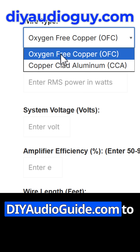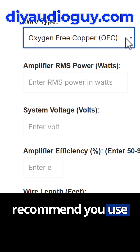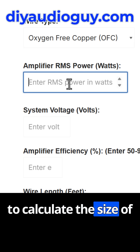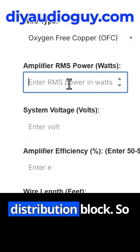Head over to DIYAudioGuy.com to the Power Wire Calculator. Enter the type of wire — I recommend you use oxygen-free copper. You can get CCA wire, but I don't recommend it. Plug in the total power for your system to calculate the size of the wire going to your amplifier, or if you have multiple amplifiers, your distribution block.